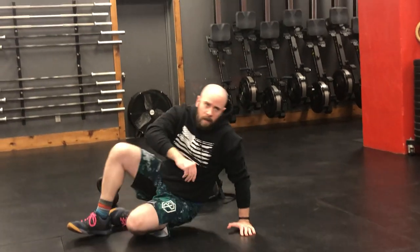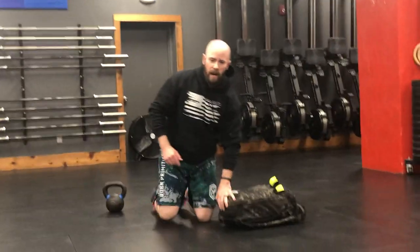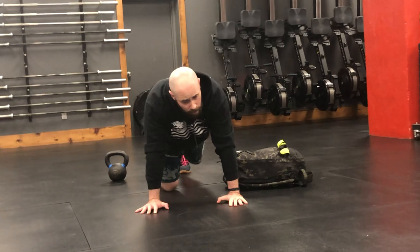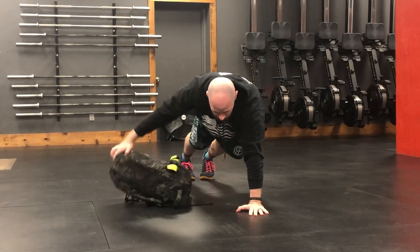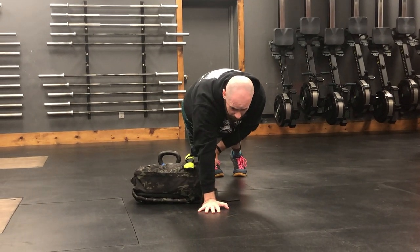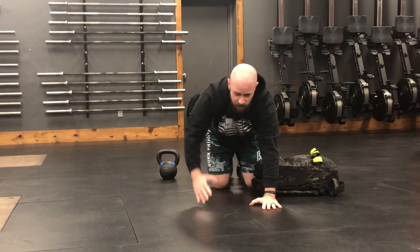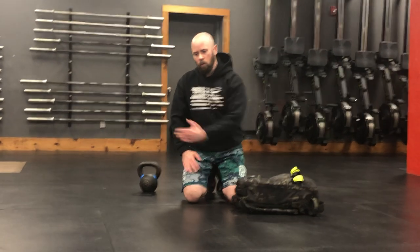After that, we are going to do plank pull-throughs. You're going to have your weight implement on the ground right next to you. In that tall plank, you're going to pull that object to one side, switch hands, pull that object to the other side. Just like with the push-up over the bag, the rep finishes with the bag on the same side that it started, so you have to pull it through each side in order for the rep to count.